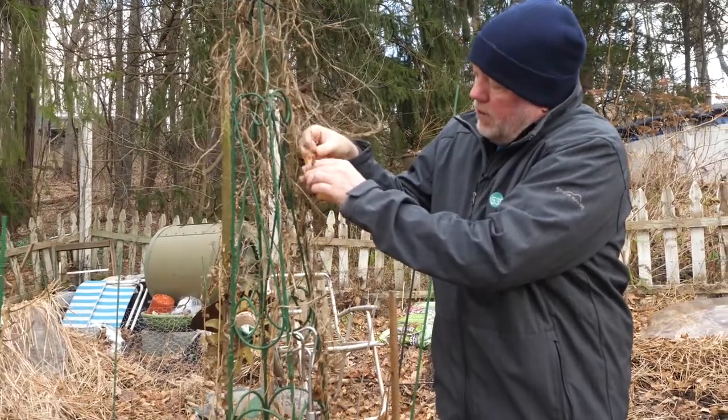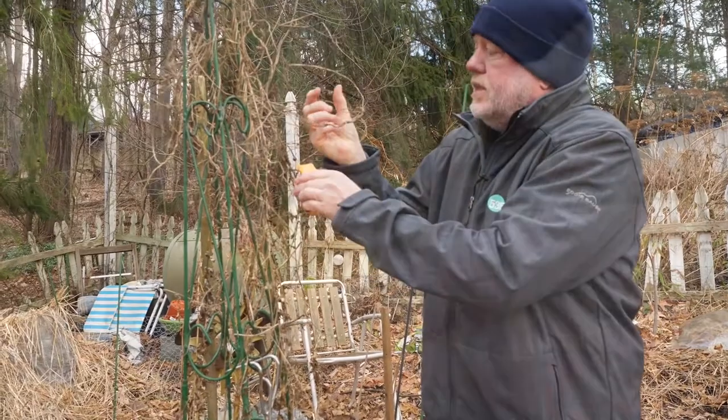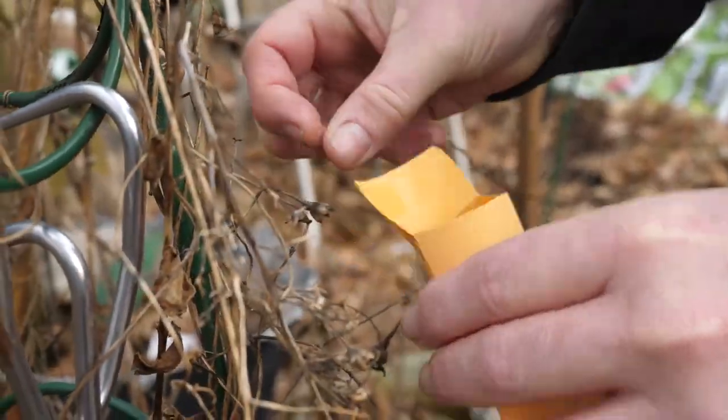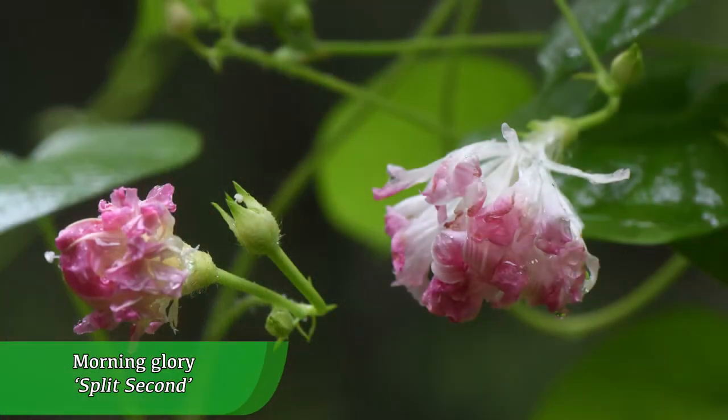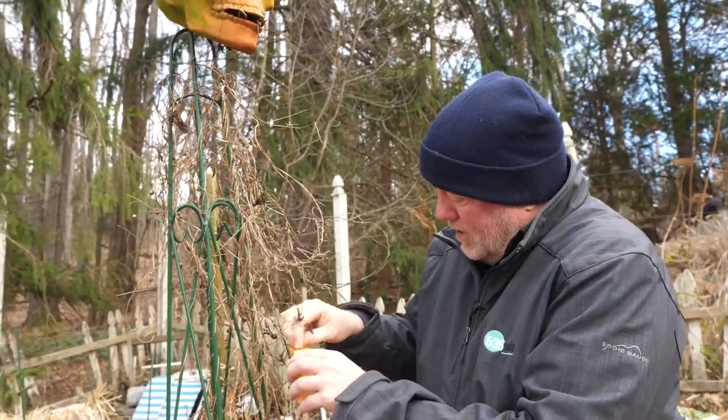For a lot of people morning glories are a real invasive, but in my garden even though they drop seeds like this, they don't really overrun it. This is a really beautiful double variety called Split Second, and I love the pink blooms all season — they were coming out of this unique birdhouse, let's just say that.